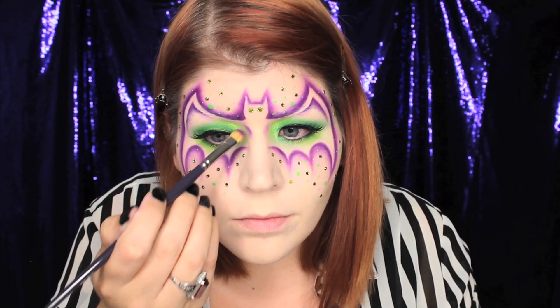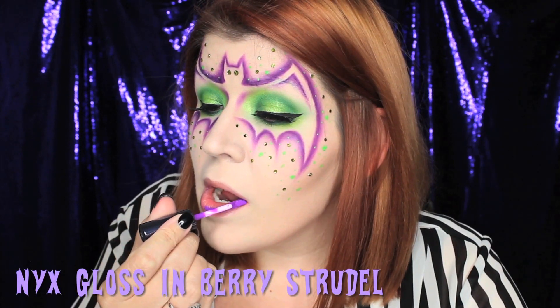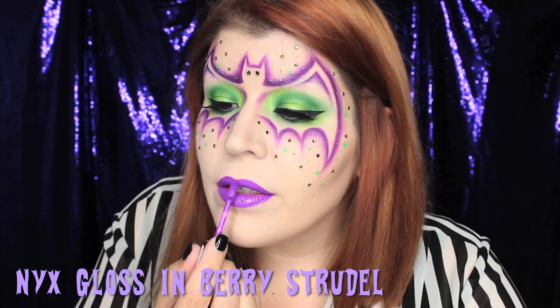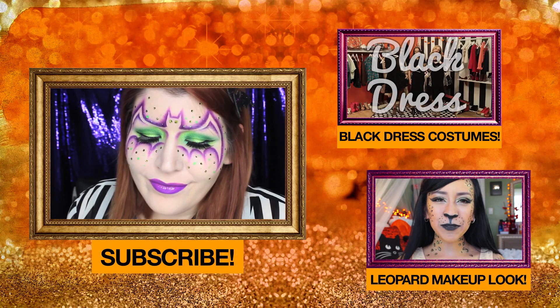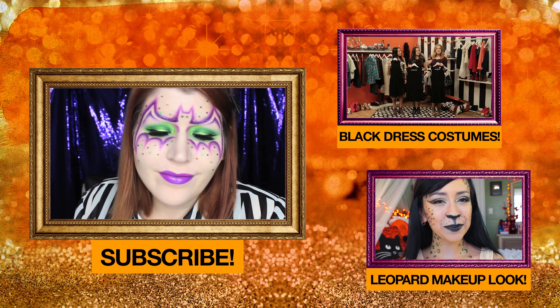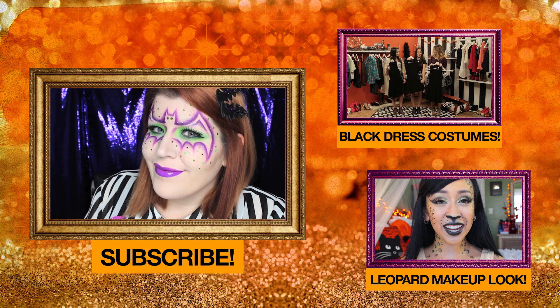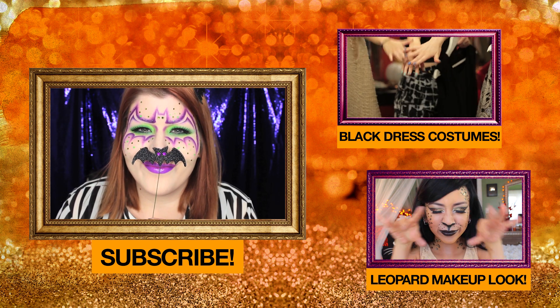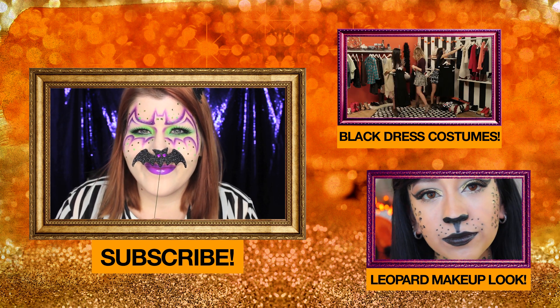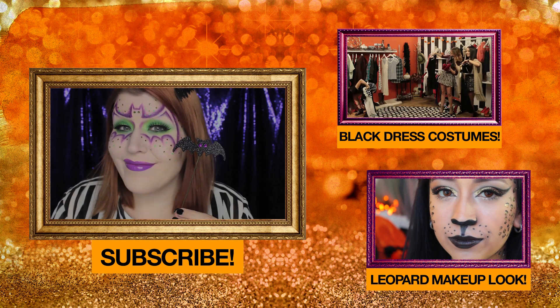After applying some fun eyelashes and finishing off a little bit of detail work around the bat's body, I added this beautiful purple lip gloss. Thank you guys so much for watching this bat makeup tutorial. I hope you enjoyed it, and if you did please make sure you subscribe and rate the video, as well as leave us a comment telling us what you're going to be for Halloween. Thank you all so much for watching, take care, and happy Halloween!